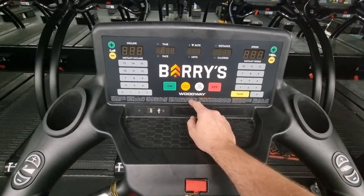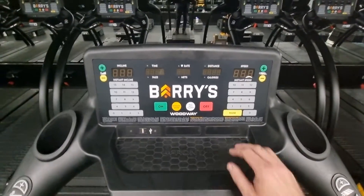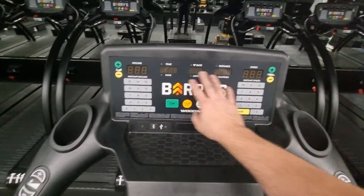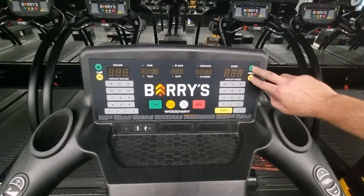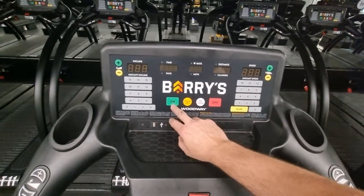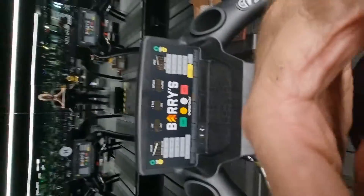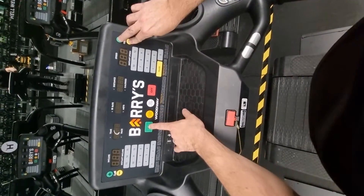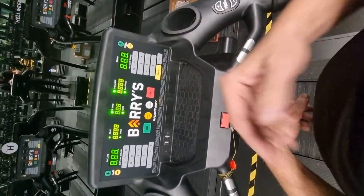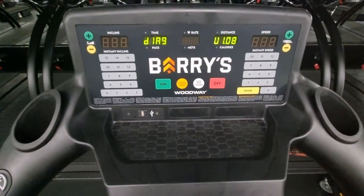To do this, with the screen turned off, you need to press and hold the speed up and down buttons simultaneously, then press the on button. So if I hold those two buttons and press the on button, it'll go into this configuration mode here.